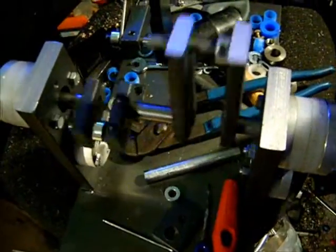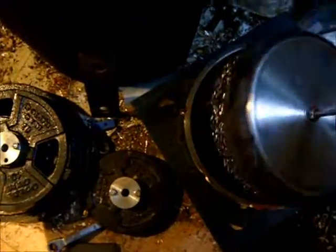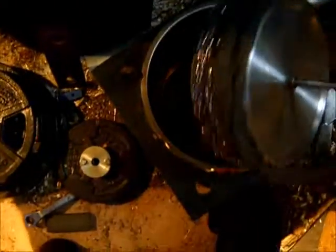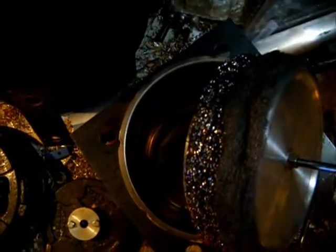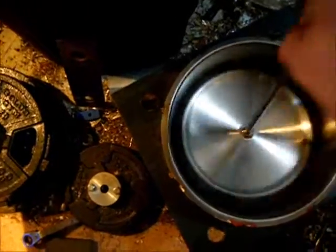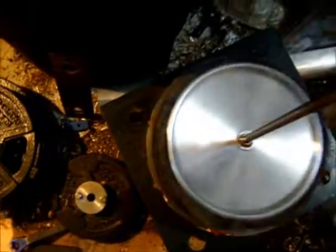It's low friction at this time. We decreased the length of the displacer and we're getting good displacement. The steel wool is fine on the top and coarse on the bottom. You can feel it displace a lot of air with low friction.